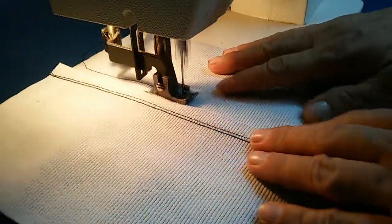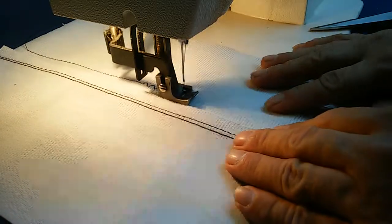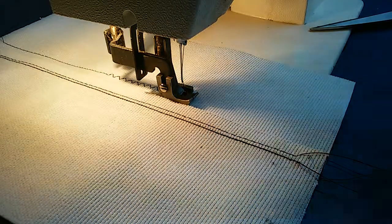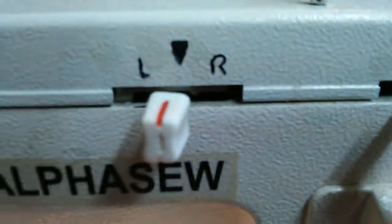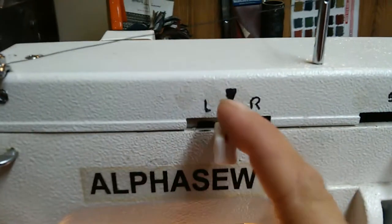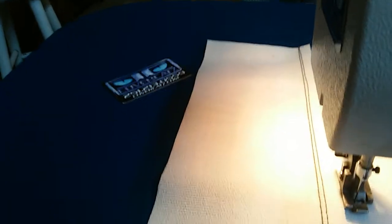All right, let me change that stitch length here. Now let's go to zigzag. This is the full throw of the zigzag, and what I'm gonna do now is from that position — which was center justified — we're gonna take this back to zero and move it to left justified. I'm just gonna show you this on the fly so give me just a second because I don't want to get my fingers in the camera.